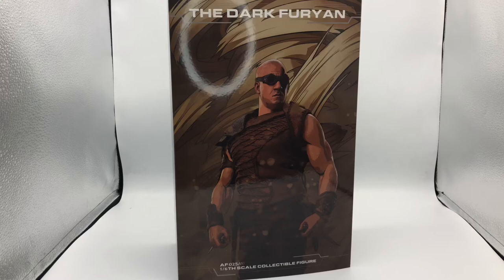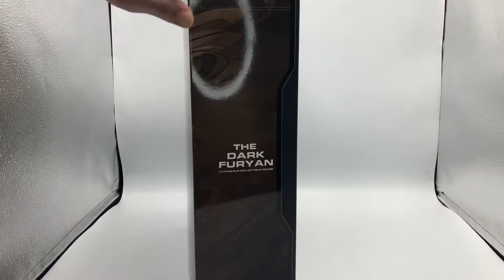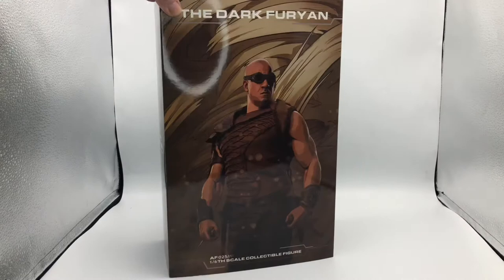Hey guys, today we got another third-party unlicensed figure. This time from the company Art Figures, it's the Dark Furion, also known as Riddick, from the movie The Chronicles of Riddick.